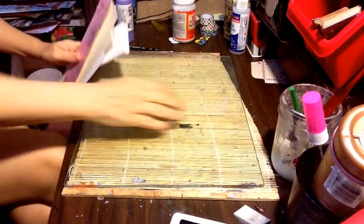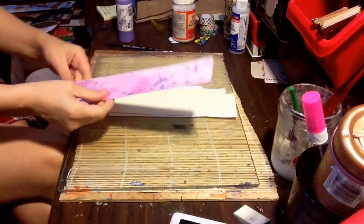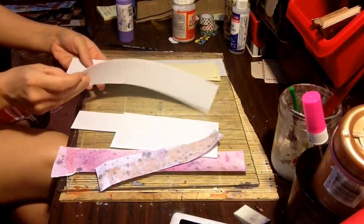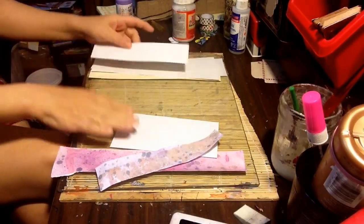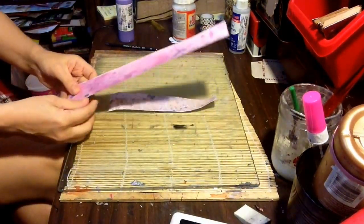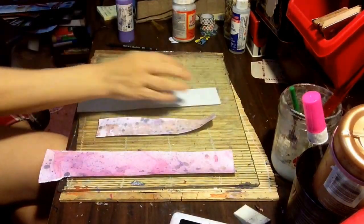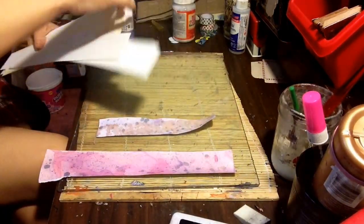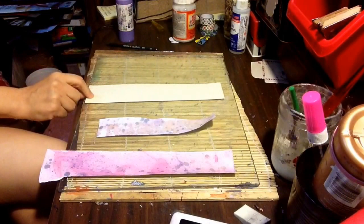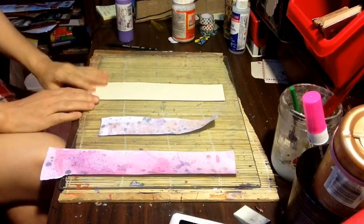Hello everyone. Today I have some scraps here that I had from cutting different pieces of paper and whatnot. Today's project is to use some of these end pieces for a bookmark. This one here is colored already. I think I'll grab this nice one — I'm going to grab this one. I know this one I think is the cardstock. I save all my ends for this reason, to be able to make bookmarks.